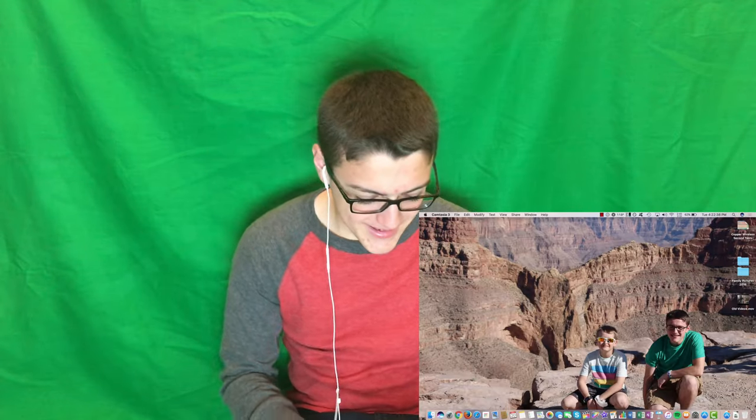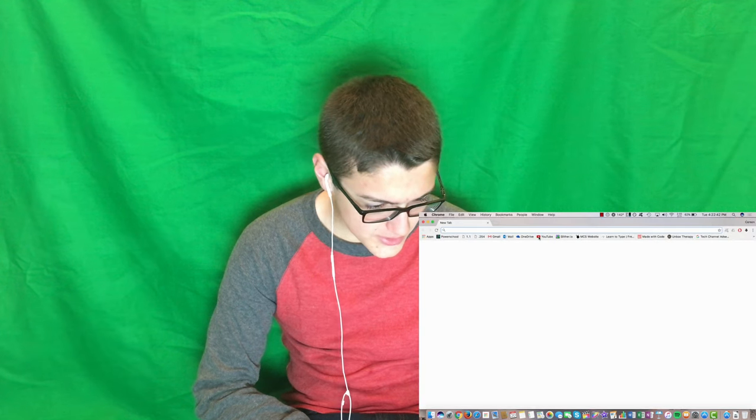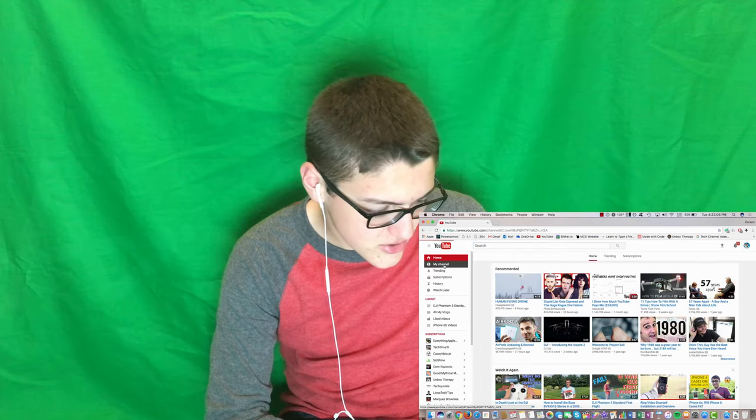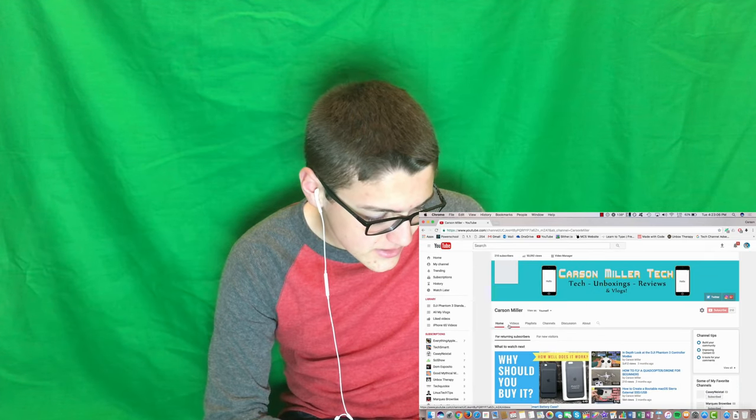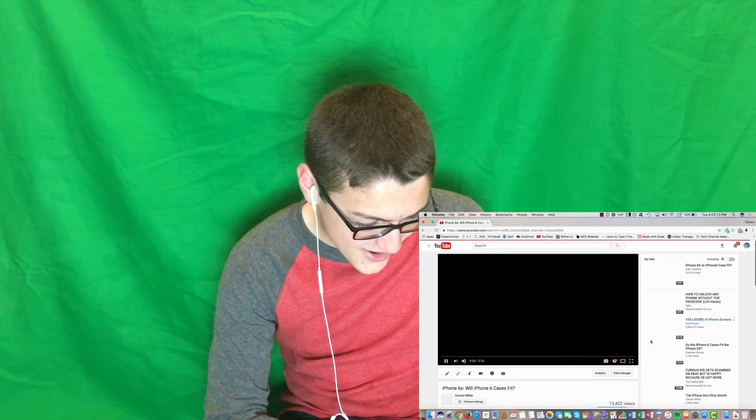So let's get to me reacting. Let's find my first video by going to YouTube using Google Chrome — because who wouldn't use Google Chrome — go to my channel, videos, all the way down, and I find my very first video.